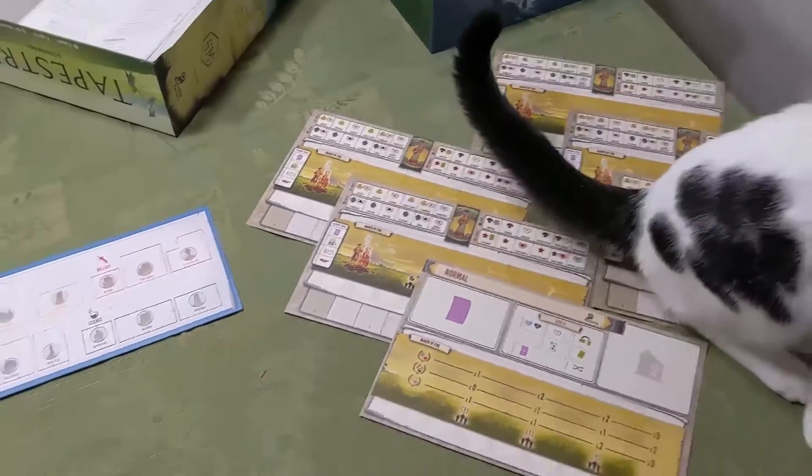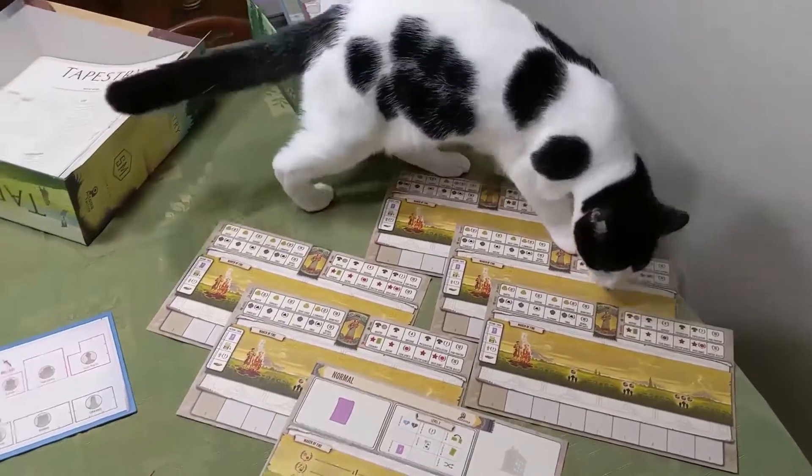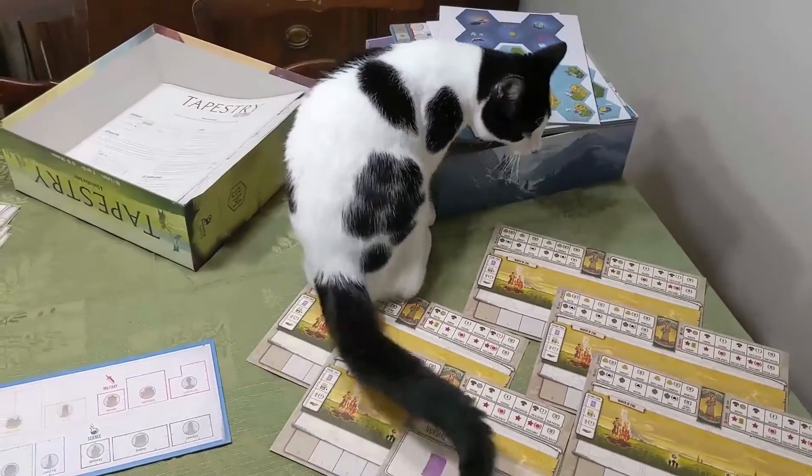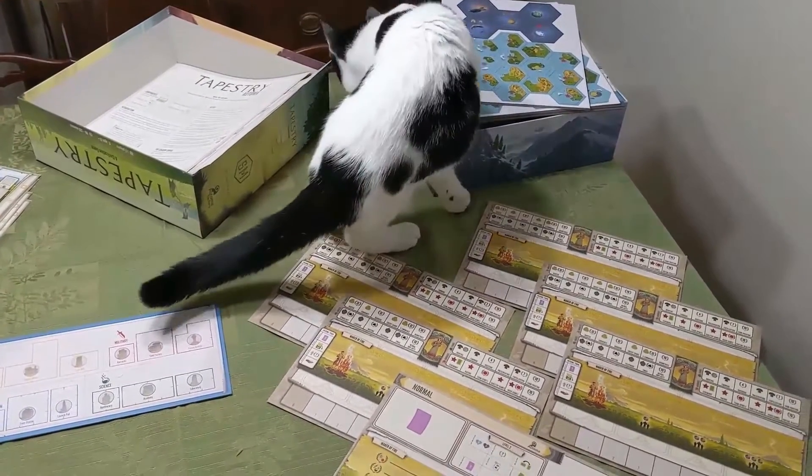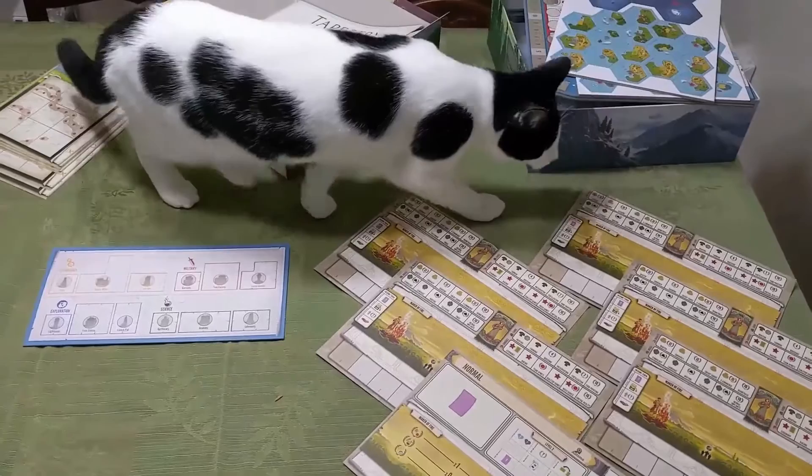Oh, and here's a cat getting on top of things. I trained my cat to walk backwards and it's quite a thing — I'll have to put it on TikTok or something like that later, because it does look pretty cool.